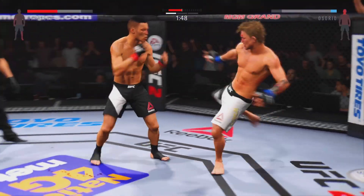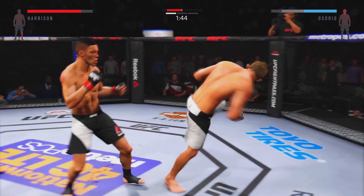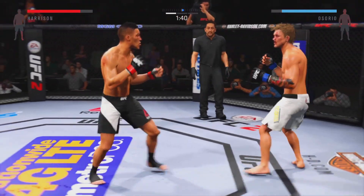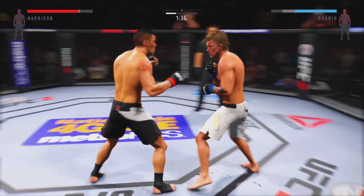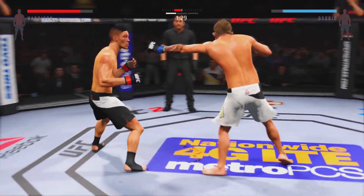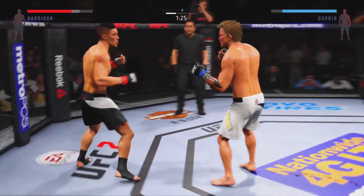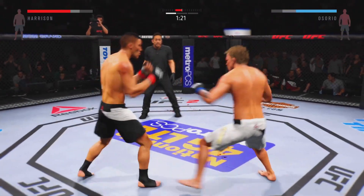He goes up top with the kick — massive inside leg kick! Beautiful body shot there too. Big kick, they're scoring. He got clipped. He's really doing a good job of controlling distance and getting off these shots. Another powerful leg kick — he's looking to slow his opponent down. Those are vicious kicks — good hard kick.